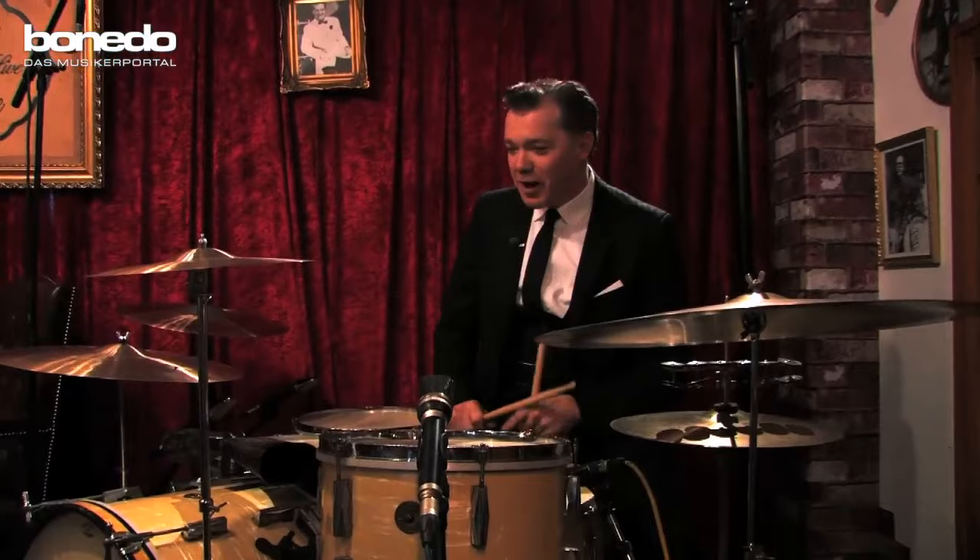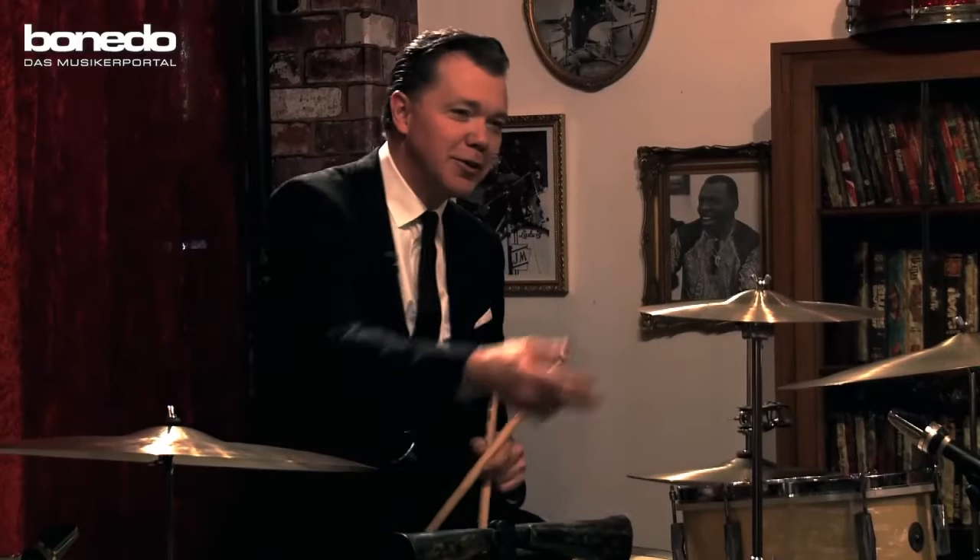Some nice shiny Sabian cymbals, some special, you know.